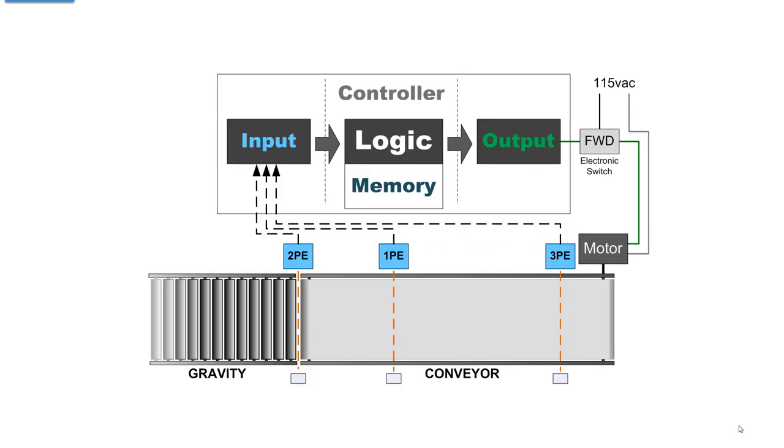In the first presentation, we had a controller made up of logic with logic in the memory. Then we had an input electrical interface and an output electrical interface. We were interfacing three photo eyes into the input, and for an output we were turning on and off an electronic switch powering the motor. So now let's throw some hardware at this.